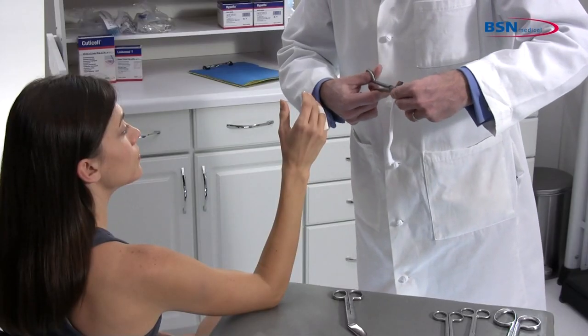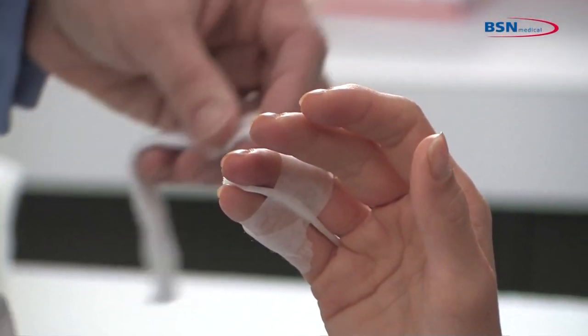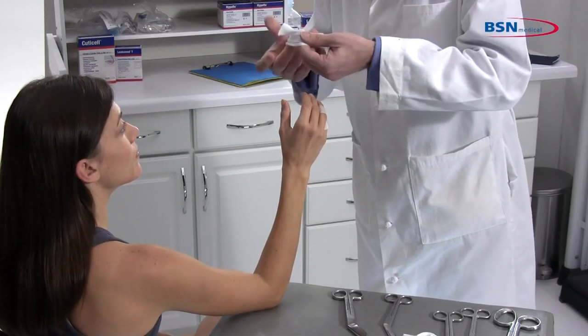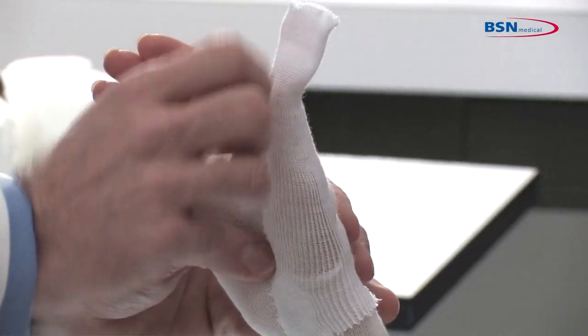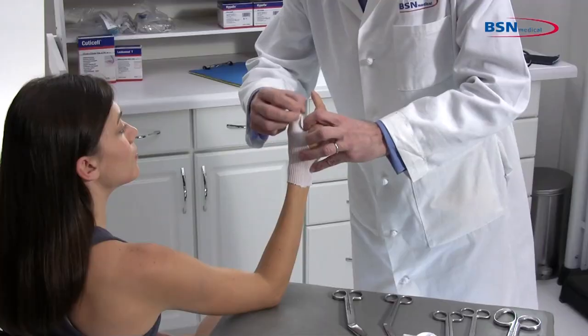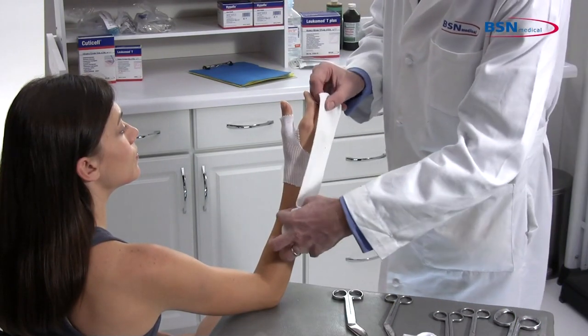Measure with a one-inch stockinette length to protect the thumb area. Make a one-half-inch cut at one-third of the length. Slide the stockinette over the wrist and apply the other part over the thumb for protection. Another option is to measure the length and make a cut to slide over the thumb. Select a stockinette that will not be restrictive at the widest part of the limb.